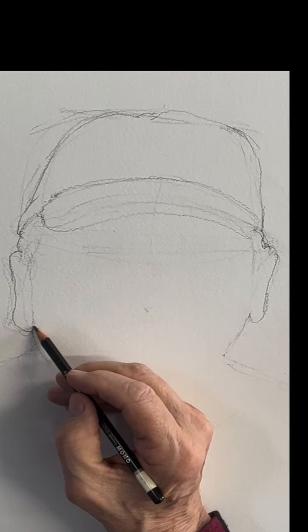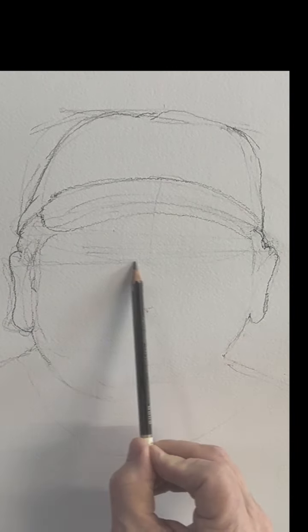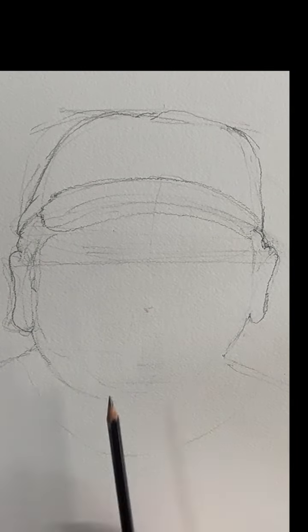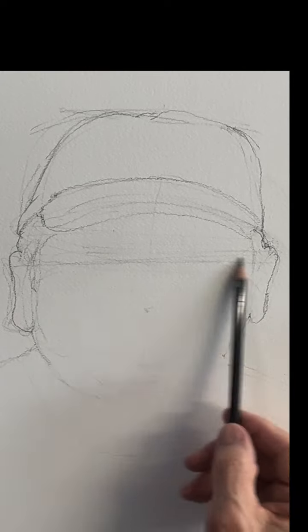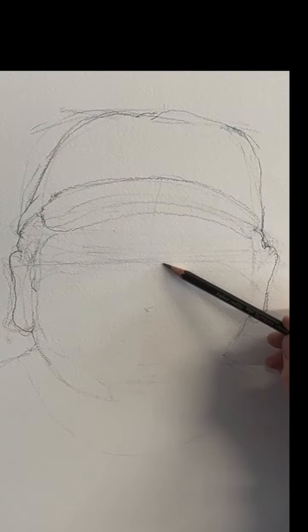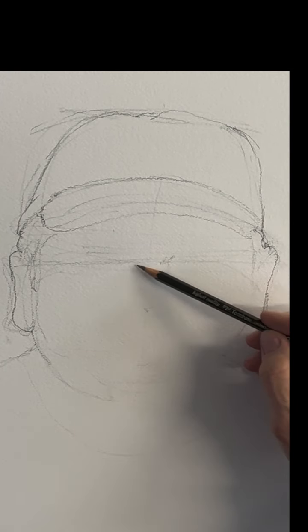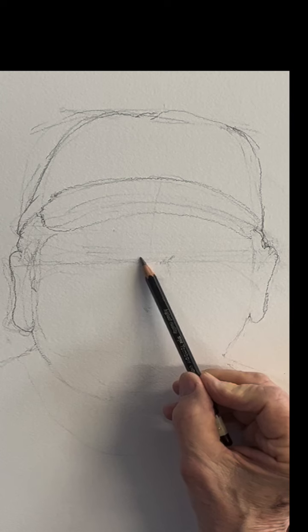You can see those ears flapping out there. There's the eye line — the eye is actually coming down. Remember that it's round. The head is round, so always remember that because it's important.